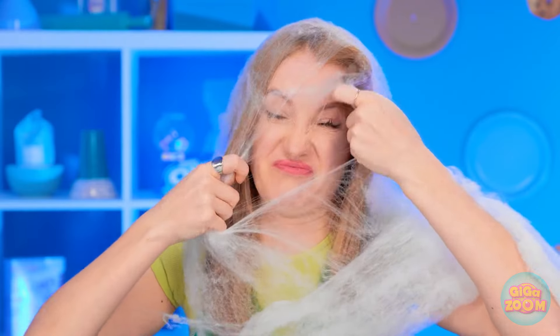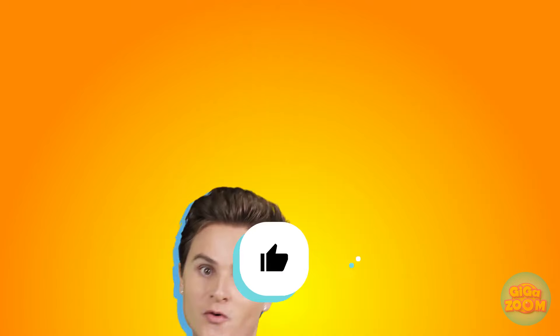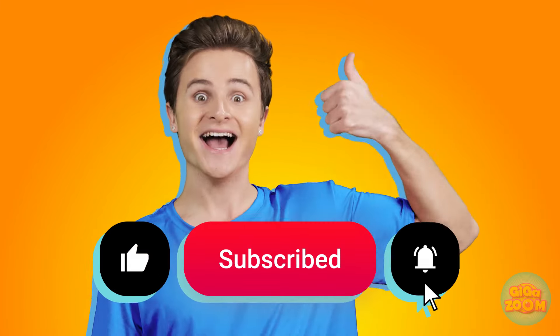Whoa! I'm spider girl! This is so cool! Okay, I wasn't expecting that. You're in so much trouble! That was fun! Don't touch me! No! Don't! Like and subscribe for more great videos!